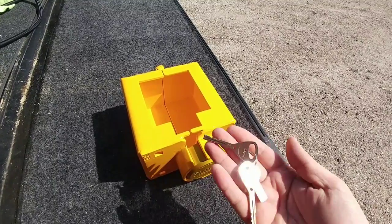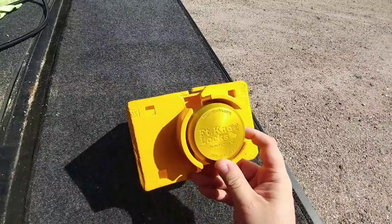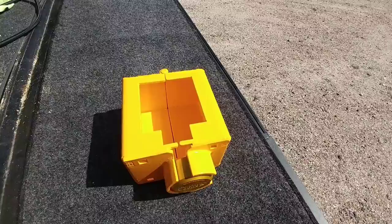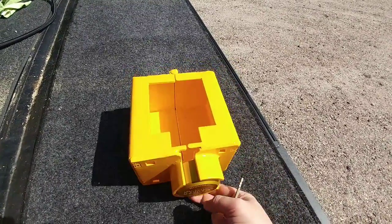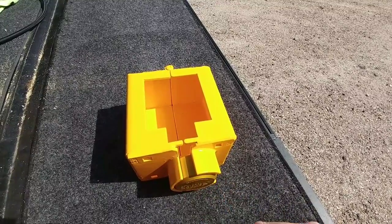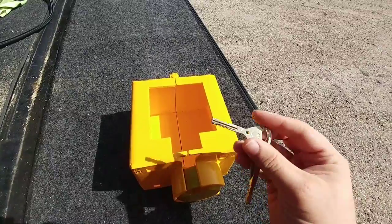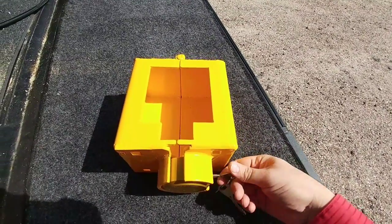This type of locking mechanism is virtually impossible to pick by an amateur, and it's just a high-quality locking mechanism in general. You can pay for a lower-end one — I believe they have the TriMax system for about $30 — and a system like this runs up to about $90. They look pretty much the same from the outside, but the key differences are that this one won't corrode and has a much better locking mechanism.